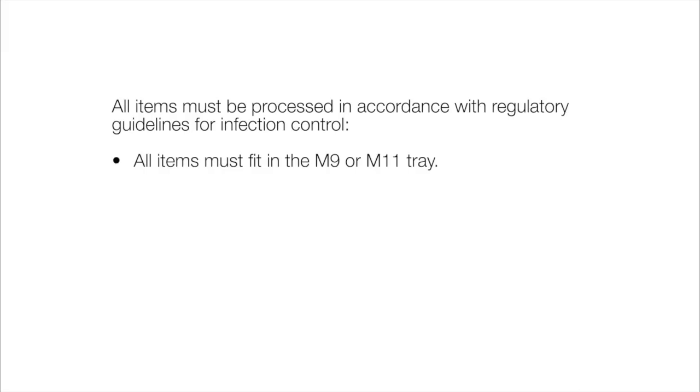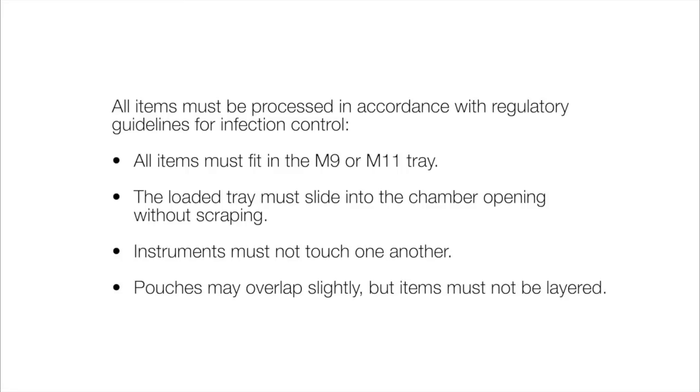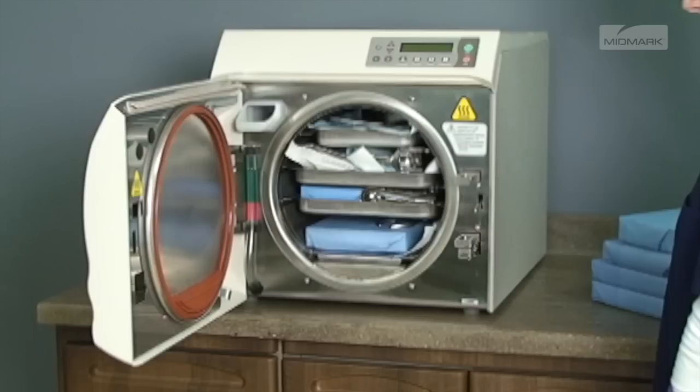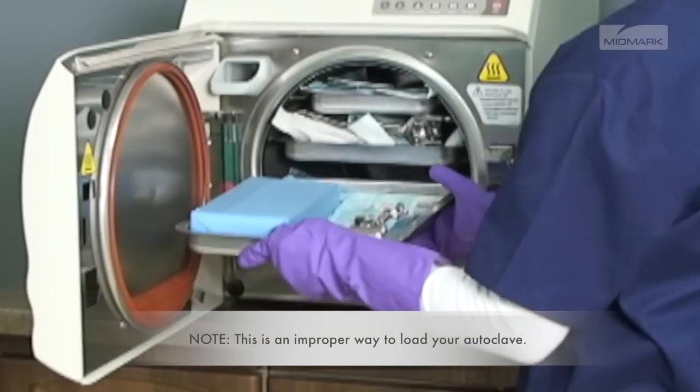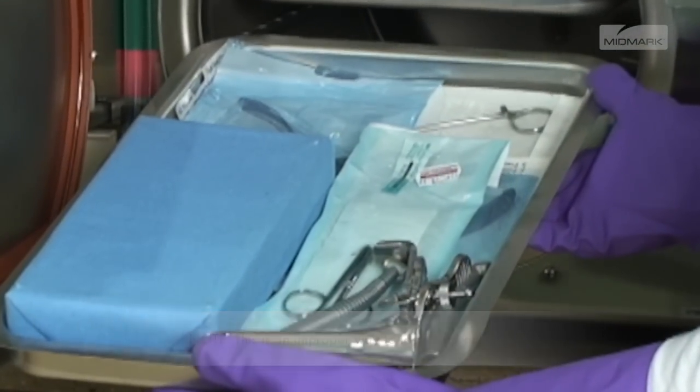All items must fit in the M9 or M11 tray. The loaded tray must slide into the chamber opening without scraping. Instruments must not touch one another. Pouches may overlap slightly, but items must not be layered. Refer to the charts in your installation and operations manual for maximum sterilization loads. If a load surpasses these limits, divide the load and run multiple cycles. Do not overload the chamber, as adequate space is required around items and trays for steam circulation and drying.